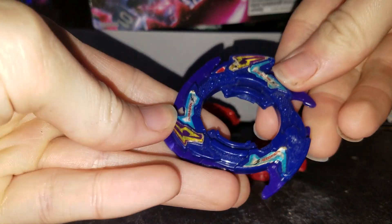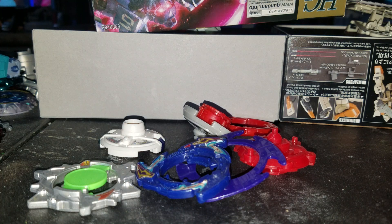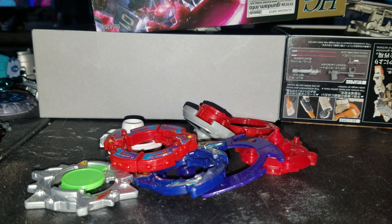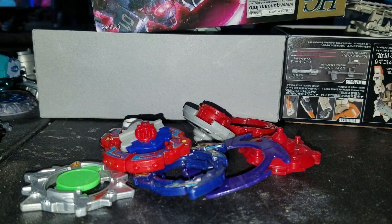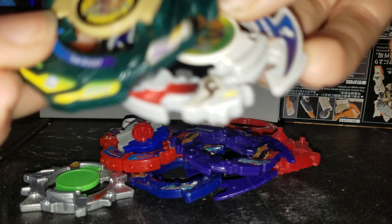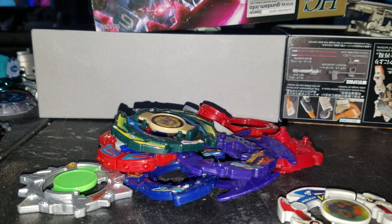Okay, those are some more parts. Oh, that's unique. Definitely fun to have more parts — similar collection. Another blade base.